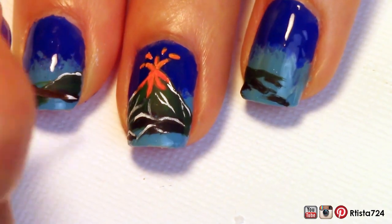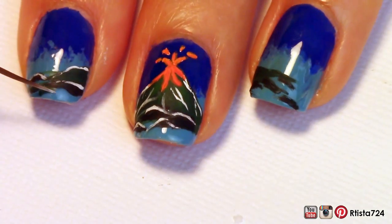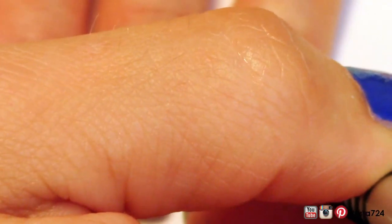I continued outlining, though you can't see because I'm blocking the camera again.